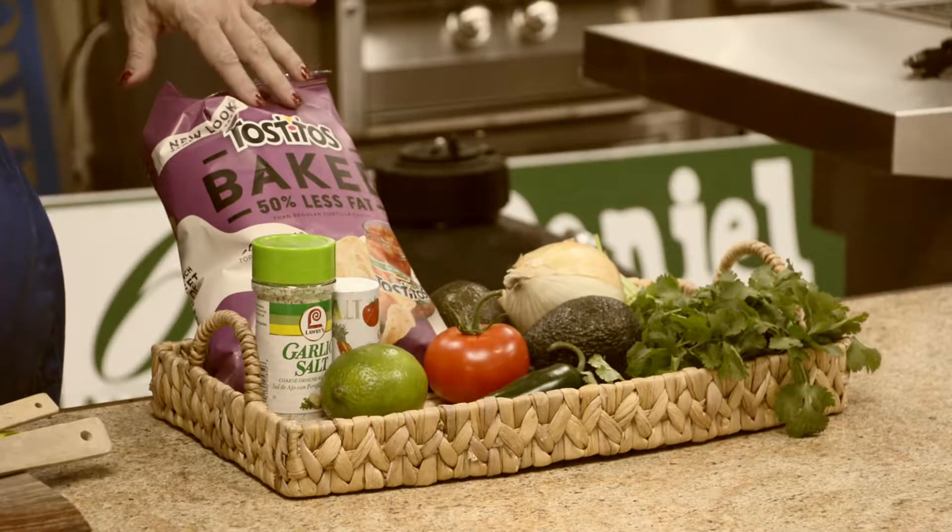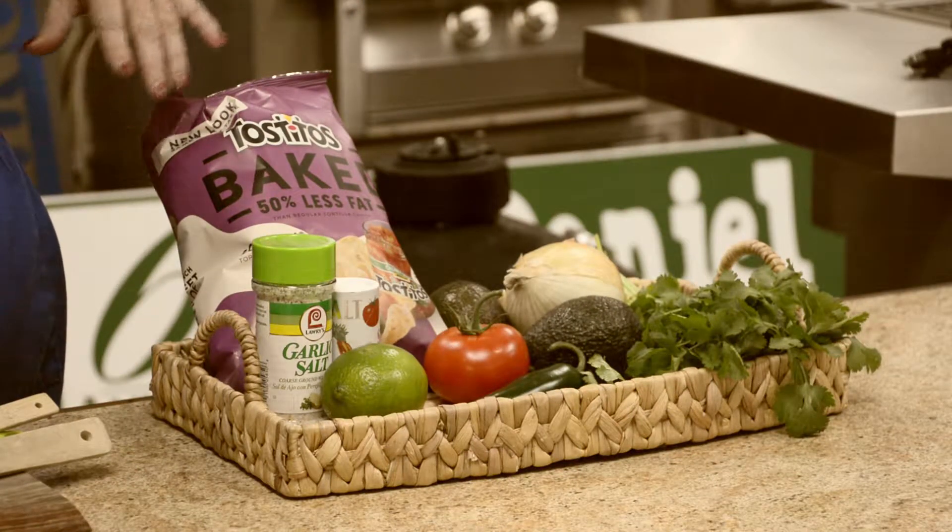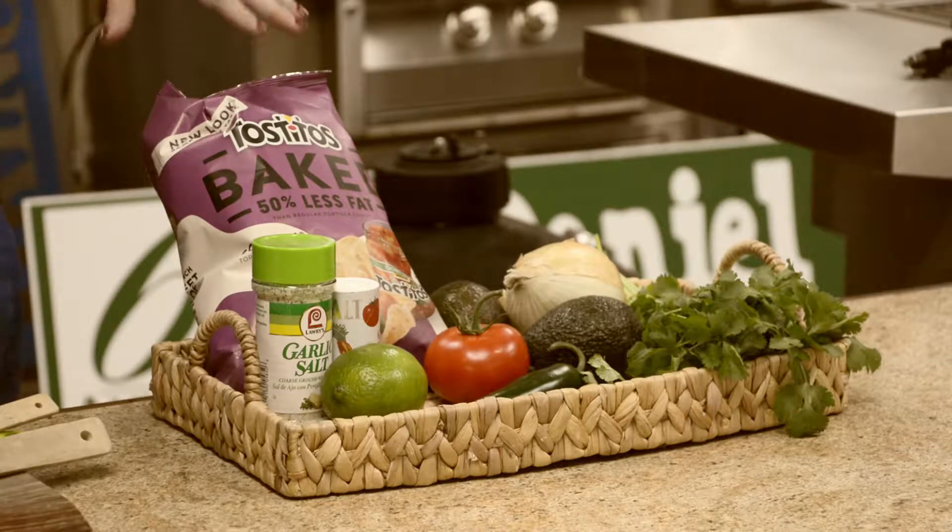Now, I've chosen baked chips, but I like the kind with the little bowl in them. More dip, less chip.